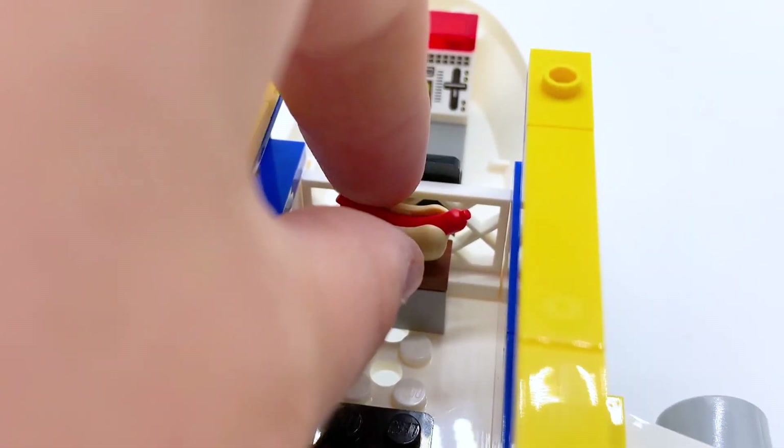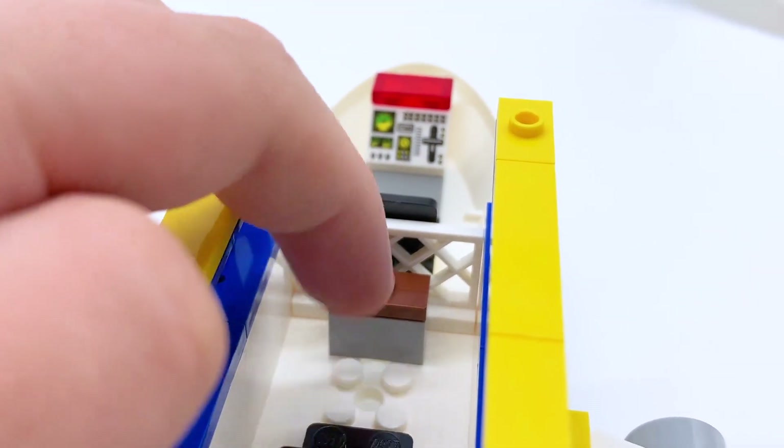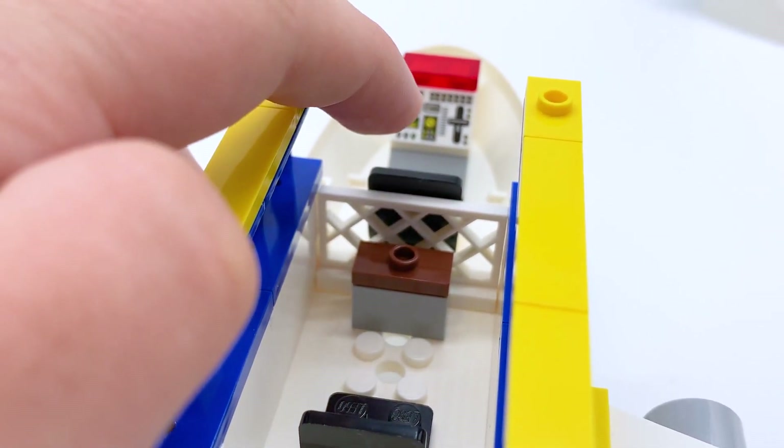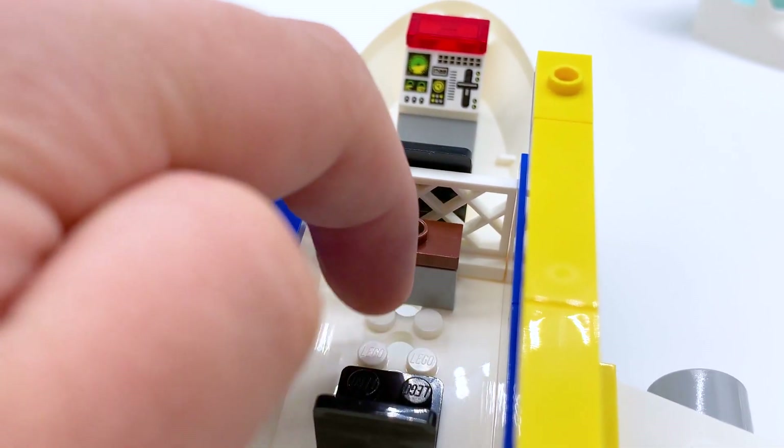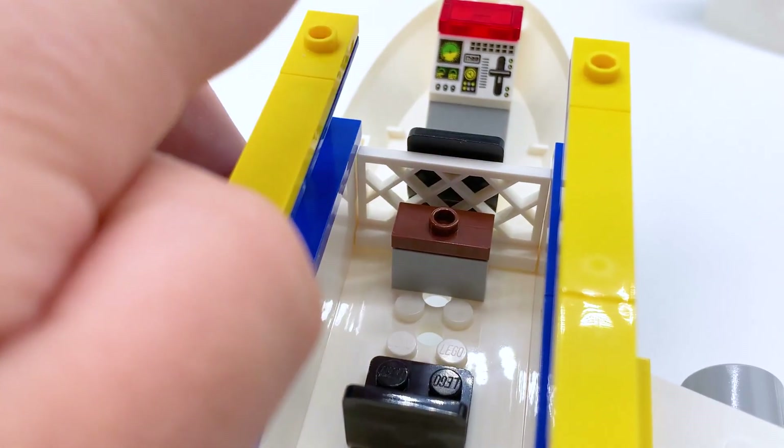In front of the chair there's a little table to hold some food — you can see there's a hot dog right here, but you can easily remove that. There's a divider between the passenger section and the driver's section. If you want to remove the table you could probably fit another chair in here, but the set only comes with the two chairs, so keep that in mind.